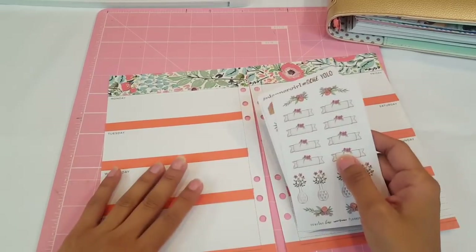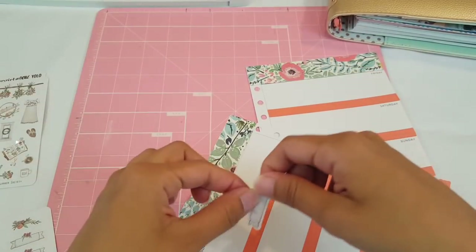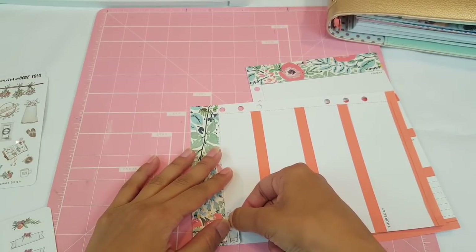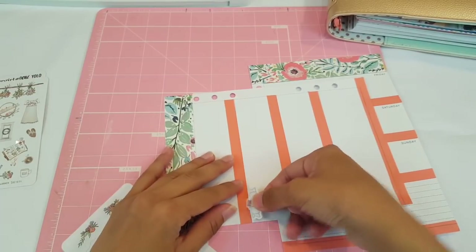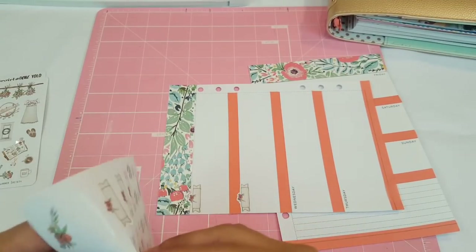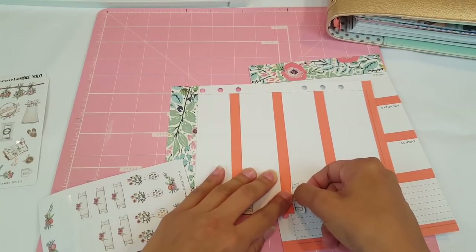Let's go ahead and start adding our stickers. For this one I'm going to use these little tiny ones as my days of the week, so I'm going to go ahead and pop those on there.